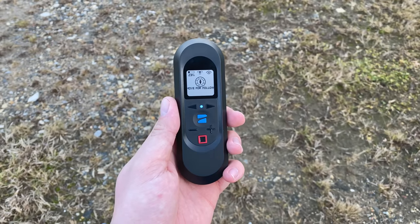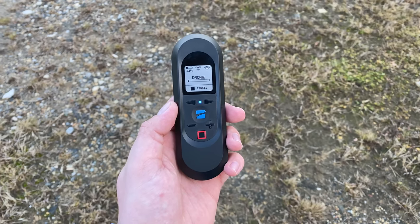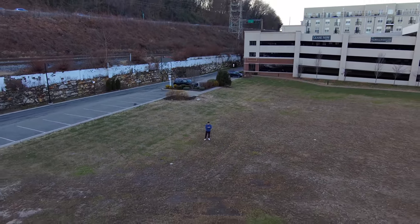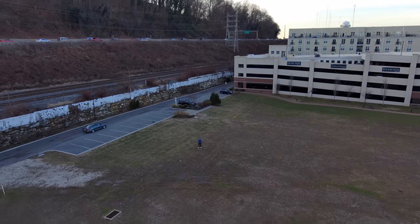Another feature I discovered by accident is the quick droney mode, triggered by double pressing the Skydio button. From its current position the drone flies up and backwards, revealing the area around the subject — just like DJI's quick shot feature. Once the droney is finished, the Skydio returns to tracking the subject.